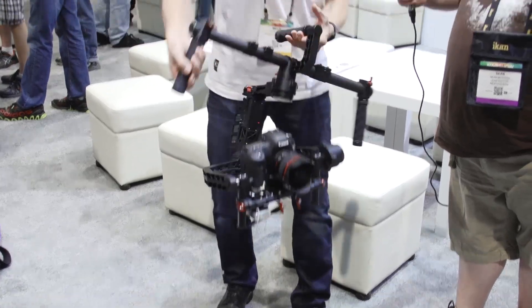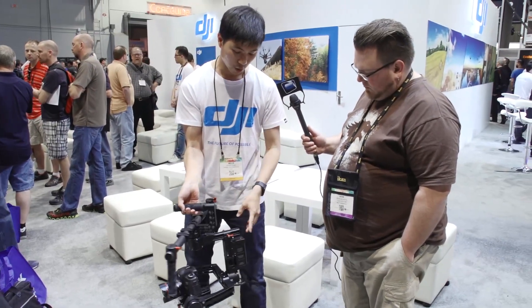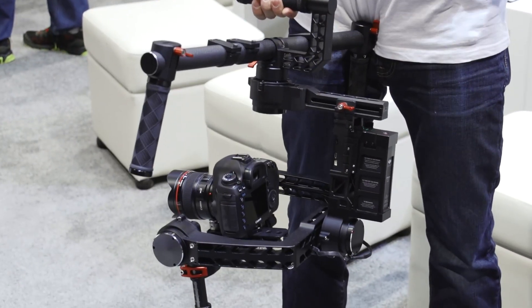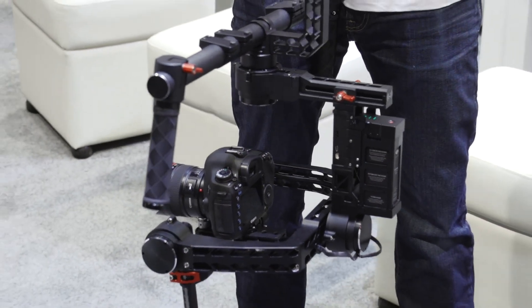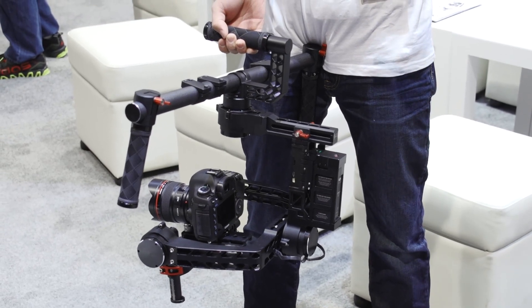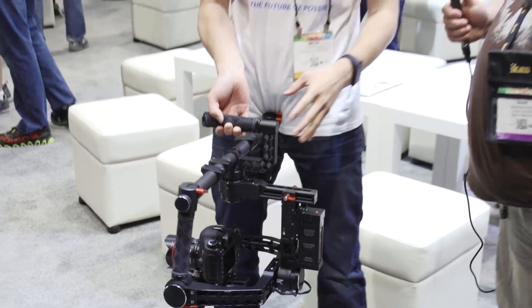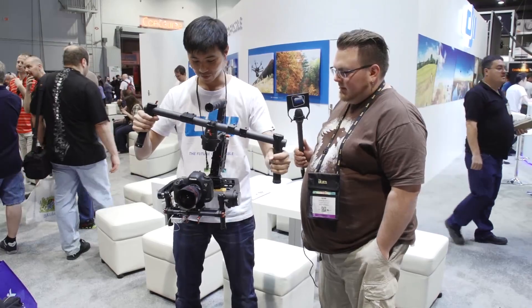The battery it comes with is a 34,000 milliamp, four-cell, 14.4-volt battery. You would get four hours out of it. But if you have four of these in your kit, it's able to power your system for 16 hours. So however often you can do a 16-hour day, doing three days is going to be fun.